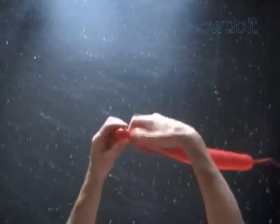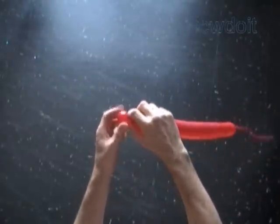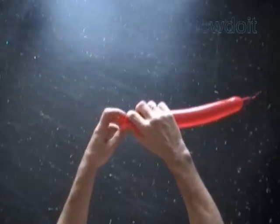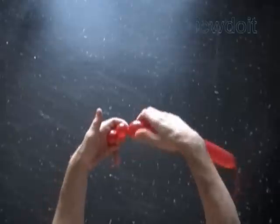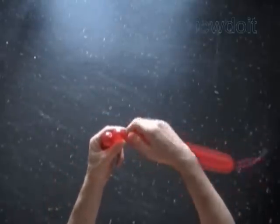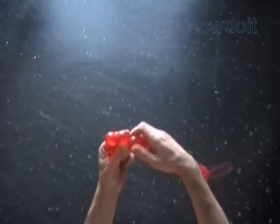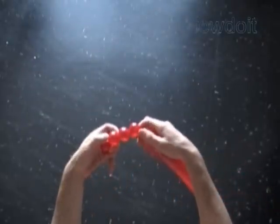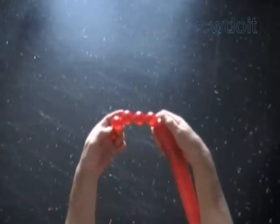Inflate a balloon leaving about 8 inch flat tail. We are going to twist 24 bubbles, all of the same thumbnail size. We will use just one balloon to make one rectangular shape — a piece of fabric. The size of the rectangle is 4 by 6 bubbles.